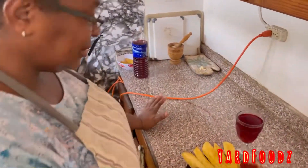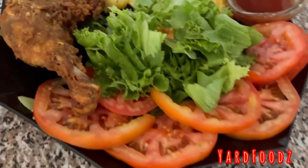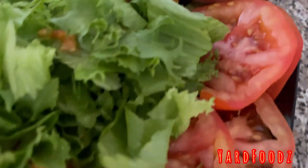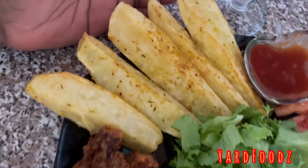Yes guys, that's my finishing dish — my french fried chicken. You can see a leg and thigh, french fried chicken, and my vegetables right here, my salad and my lettuce, and here's my potato wedge over here.